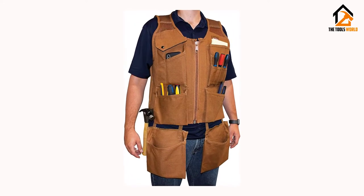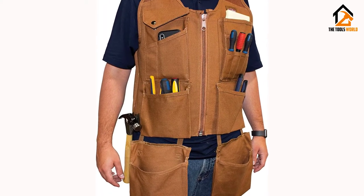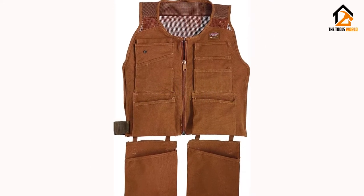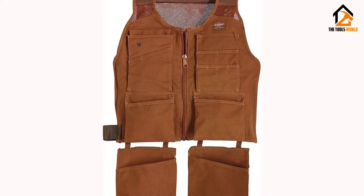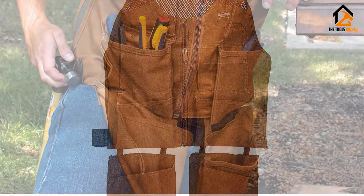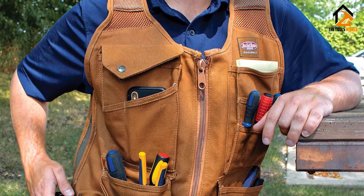Such padded shoulders also work in alleviating the total weight carried by the pockets due to the heavy tools. I am also in favor of the full mesh back used here because it is breathable and moisture wicking. This tool vest features elastic sides that guarantee a more versatile fit. Making adjustments to this vest is also easy, and each pocket is sensibly and appropriately sized. The lightweight canvas material is not that stiff, and the web hammer loop is also something to look forward to.